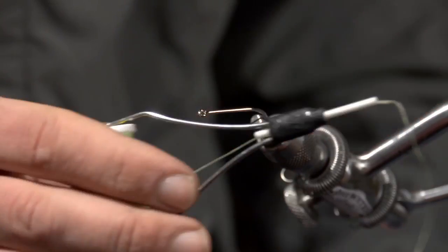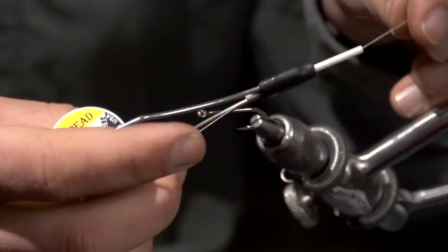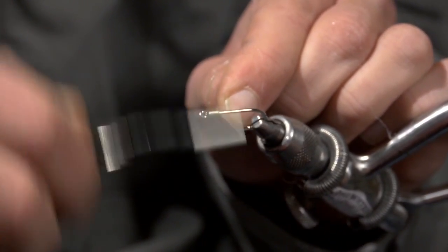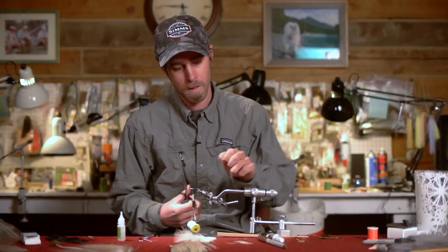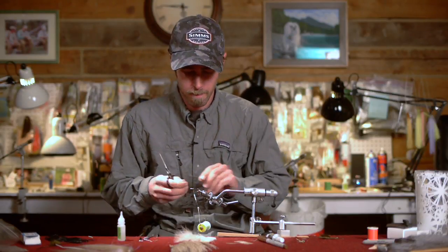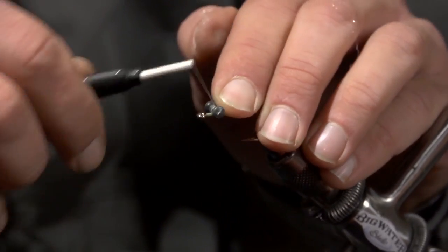The thread we're using is just some UTC 140 in chartreuse. The first thing we're going to do is install a set of lead dumbbell eyes pretty close to the eye of the hook.